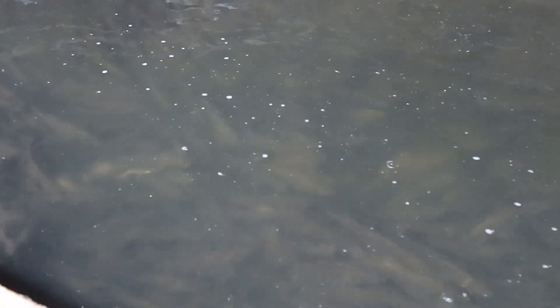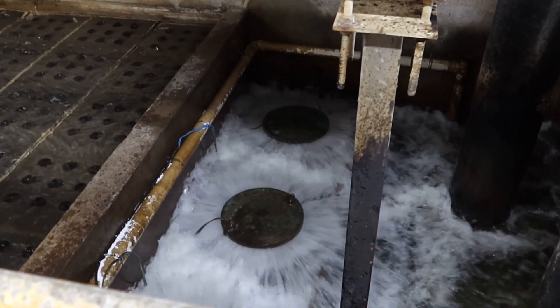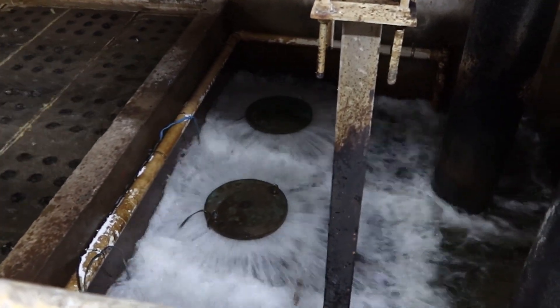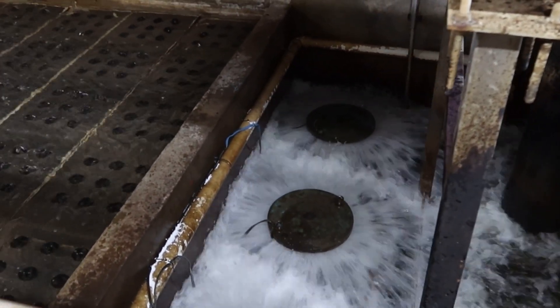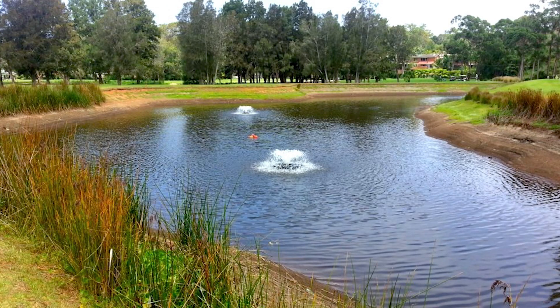Surface aerators are also very good in aquaculture situations, commonly used in fish farms, because you get a lot of oxygen in the water really, really quickly. The more oxygen you've got in that sort of situation, the higher the numbers of fish populations you can stock. They're also good on golf courses for the ornamental reasons as well as the aeration benefits.